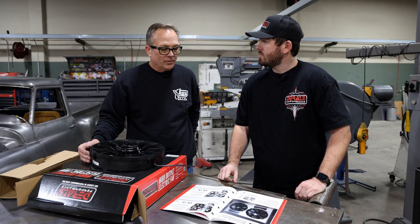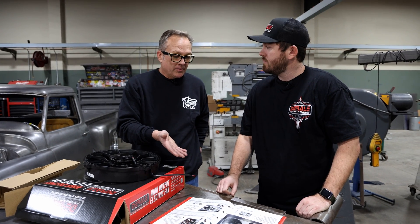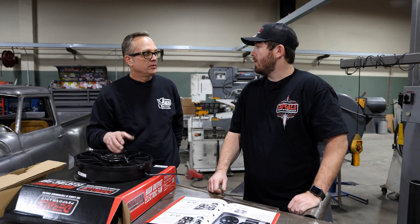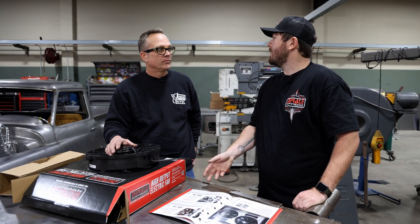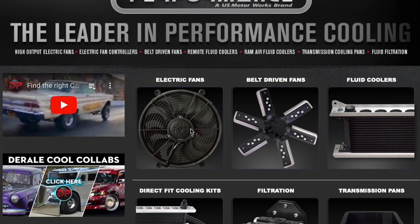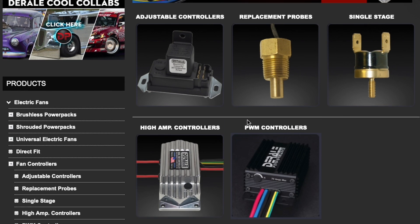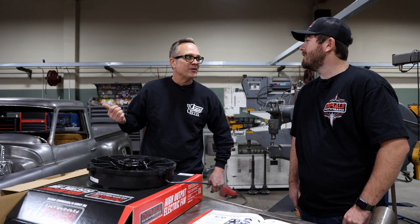For somebody on a budget, what are some options if they can't afford the controller? We offer a traditional relay kit, you can use a manual switch, and we offer 180 and 190 degree thermal switches as well - plus you can use pretty much any other thermal switch on the market. We also have a few more budget-style controllers that are simplified - they work similar to a relay in that they turn the fan on or off, but you can fine-tune the temperature as needed.